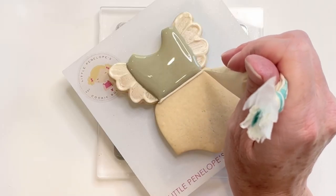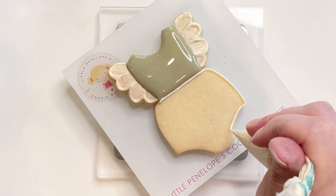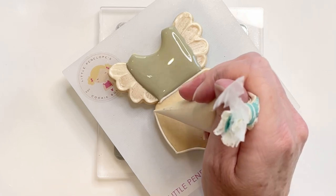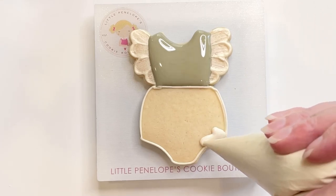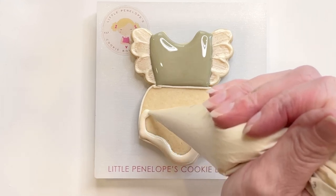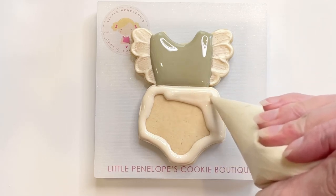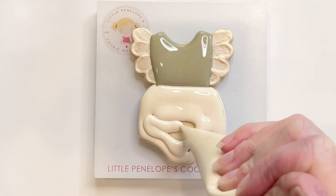Next, I'm going to go ahead and outline the bottom section of this outfit. I'm adding outline next to my taupe color just to keep the separation between the two different icings since they're both wet at the same time. I'm not going to fill in this section with squiggles because it's a larger section — I'm just going to go ahead and flood it, being very careful not to blend the two together. I've left a little space next to that outline on purpose so that I can push the icing into that space rather than flooding all the way up onto the outline.